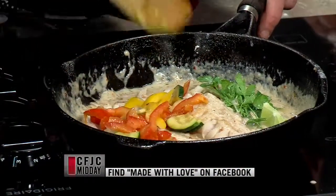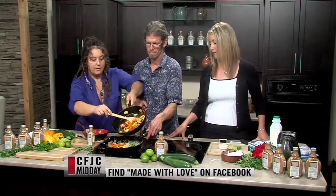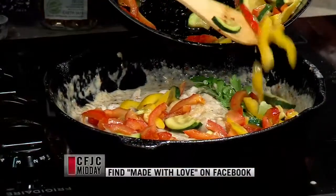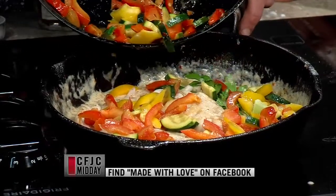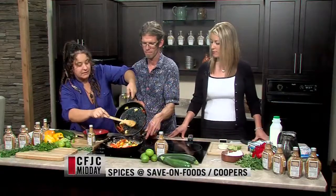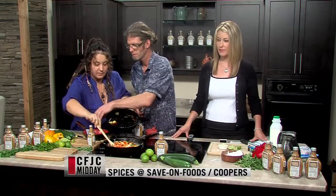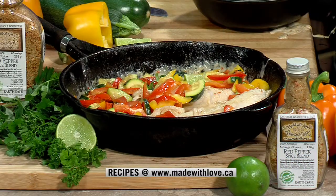That looks so good! We're going to top it with our medley of fresh veggies. That looks awesome — it'll be absolutely delicious, very fresh, and the snapper will be fabulous. You'll have a really nice contrast between the cream sauce and the veggies. Colin, give it a little squeeze of fresh lime juice on top — perfect, we're ready to go!